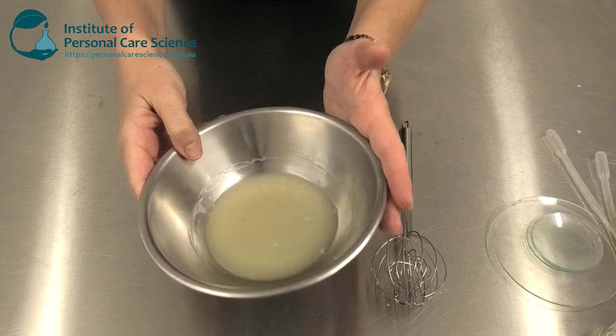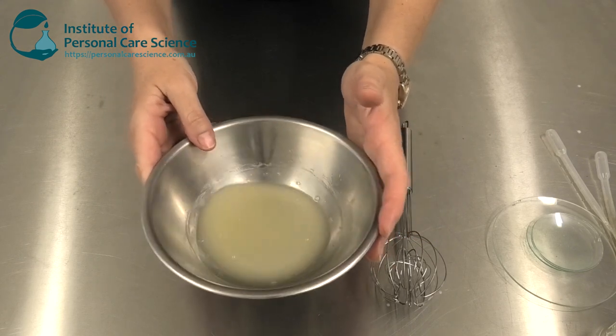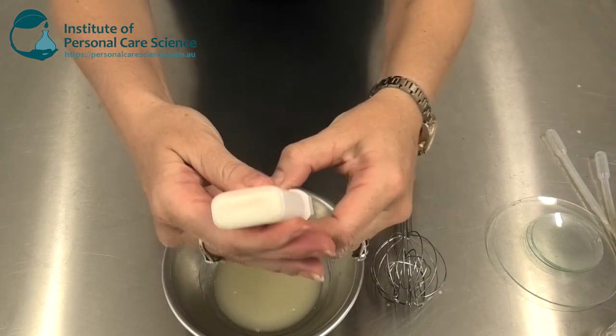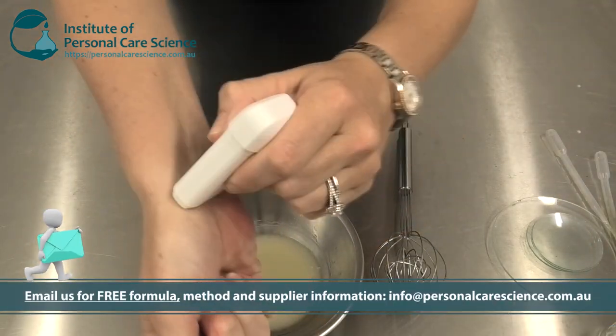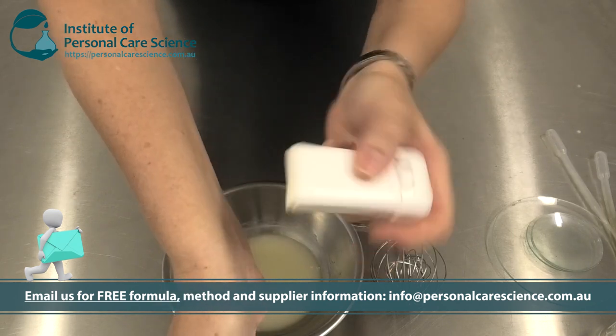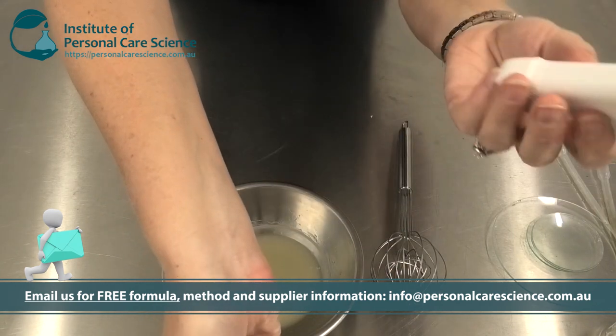Then pour it off while it's still molten into your molds. By the next day it will set into this beautiful stick consistency — not crumbly, beautifully smooth — and it applies your deodorant nicely.